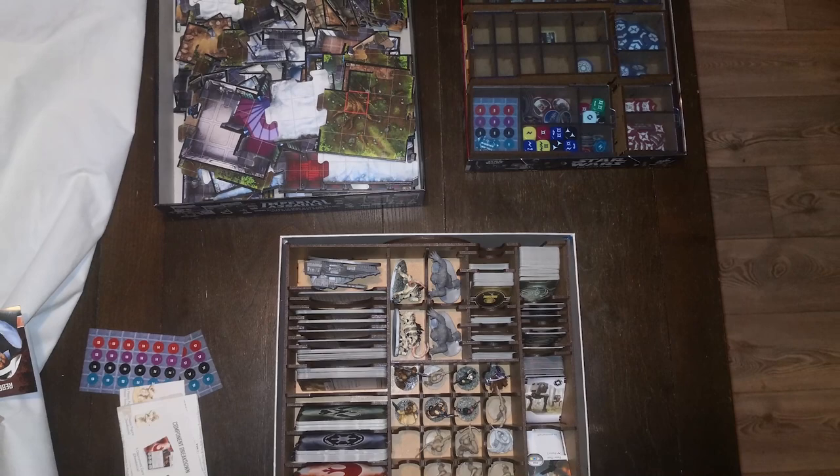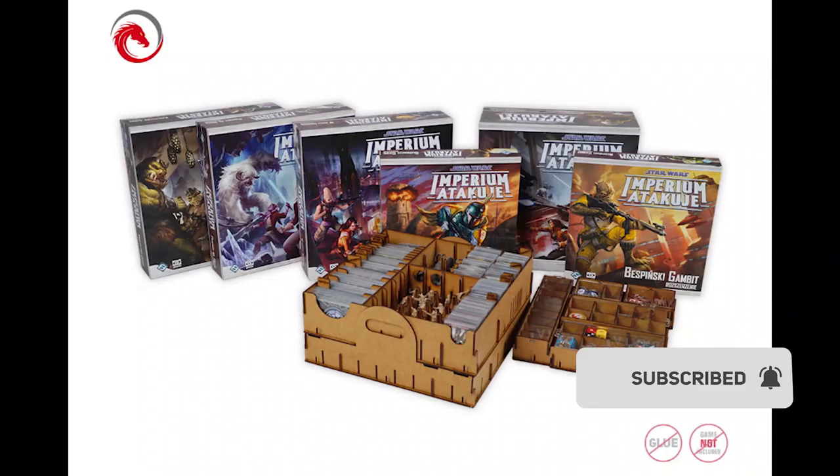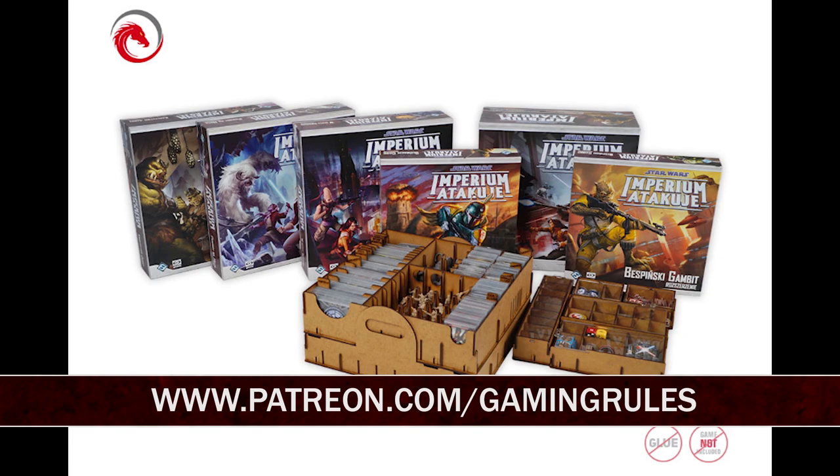It does mean you can recycle the other boxes if you are that way inclined, or just store them in your loft if you're also that way inclined. Thanks for watching the time-lapse video today for the Star Wars Imperial Assault insert — may the Force be with you, always.